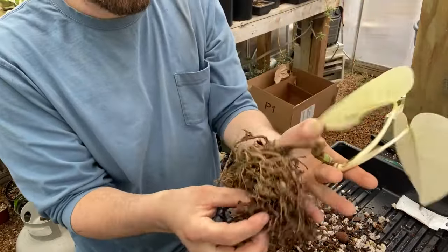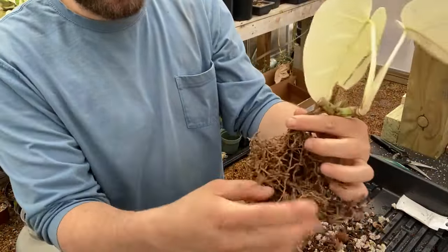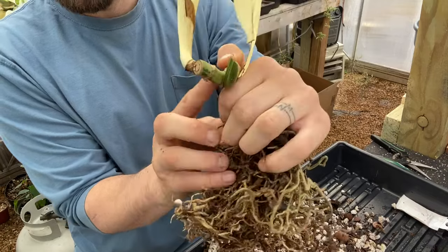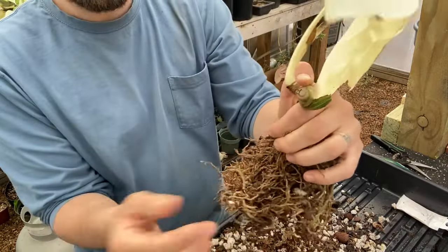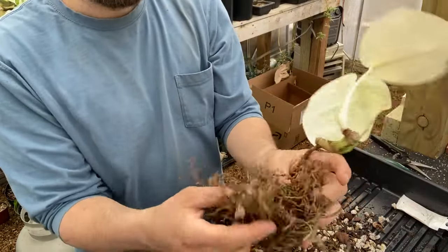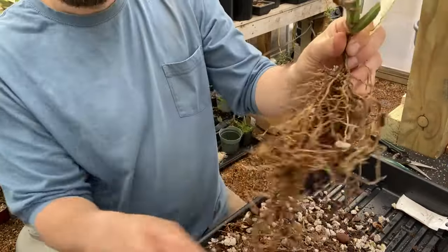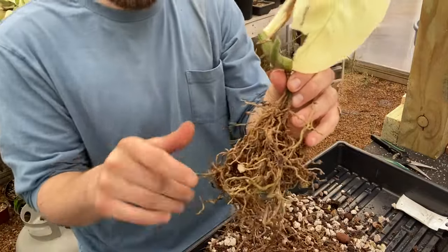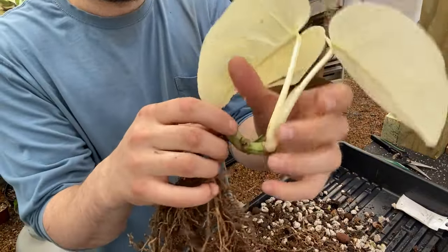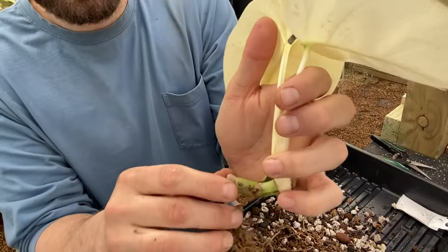We only have one root on this thing. We don't like to have just one root coming off of our main stem, because if this were to rot right in here that would essentially take out this whole root structure and we'd basically be starting from scratch with a wet stick. There's not much we can do about it besides put our stem a little closer to the soil and hopefully encourage a little more root to grow down from the moisture. I'm just going to call that good for now.